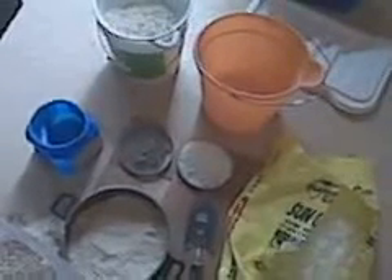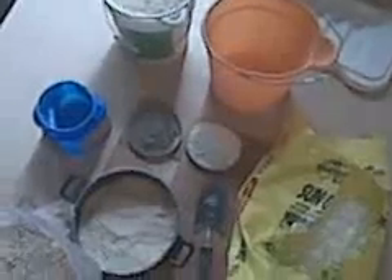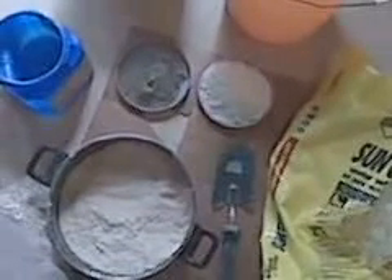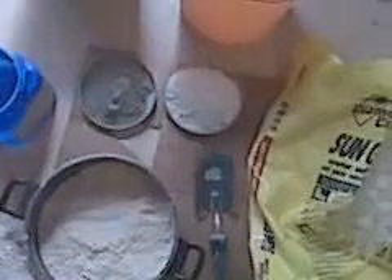DIY rock making part 1: supplies and tools needed to do the job. One of the most important things would be rubber gloves. Concrete is caustic — it has lime in it, it will dry your skin and take all the moisture out of your hands. So wear basic rubber gloves.